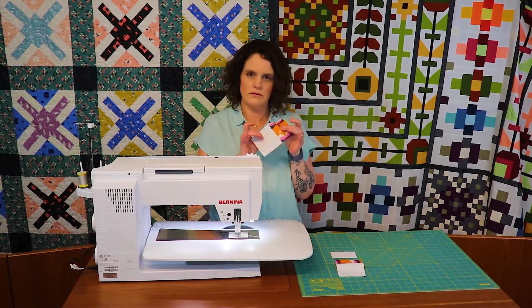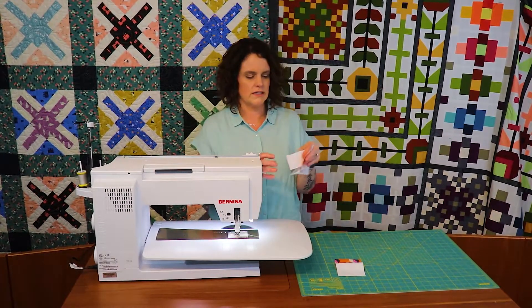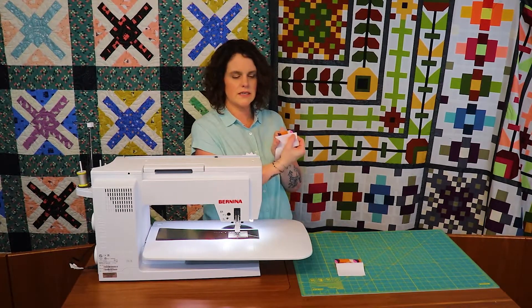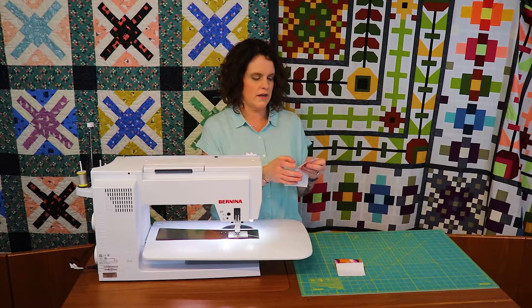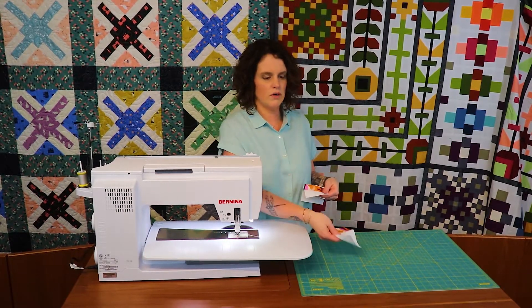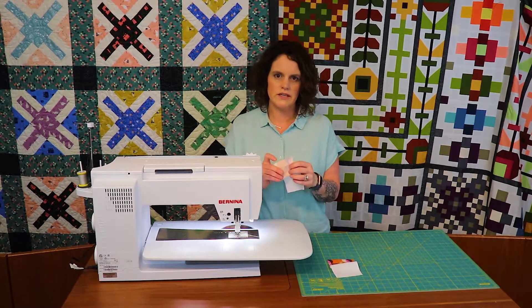Once you sew these two pieces together, you're going to go through the process of adding this center rectangle. I'm going to start with one side, putting right sides together of the two by three and a half on top of that print of two and a half by three and a half. I'm going to sew that side and then attach the other piece, so you'll have one long strata. Let's go to the machine and I'll show you how it's going to look in the end.